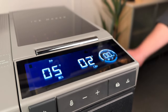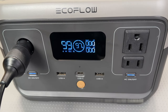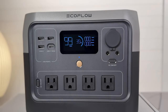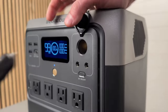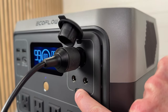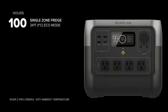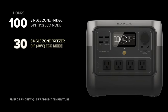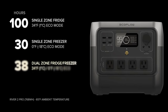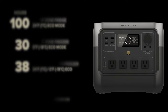EcoFlow confirmed the River 2 doesn't have enough power to fully keep the Glacier happy. However, the River 2 Max and Pro both worked perfectly. When I powered this with the River 2 Pro's 768 watt-hour lithium battery, I was able to run it as a single zone fridge at 34°F for 100 hours, as a single zone freezer at 0°F for 30 hours, and in dual zone with one side at 34°F and the other at 0°F for 38 hours.